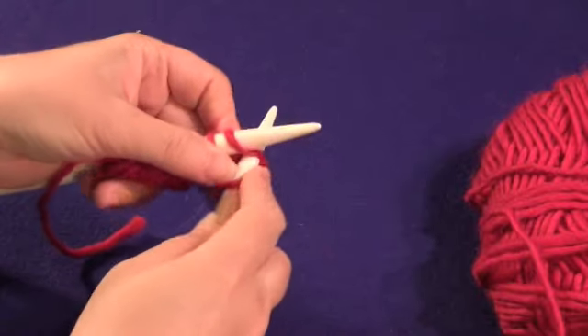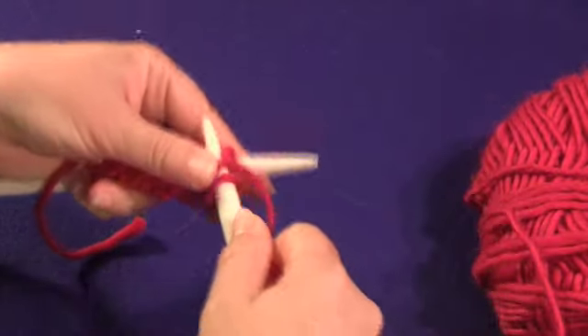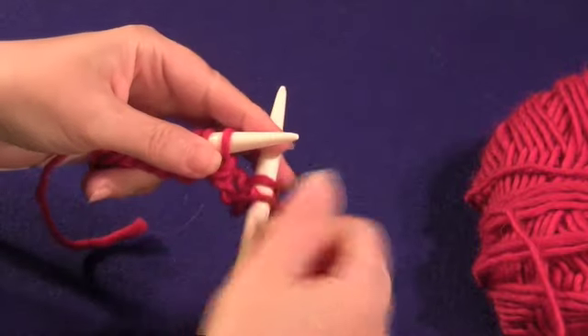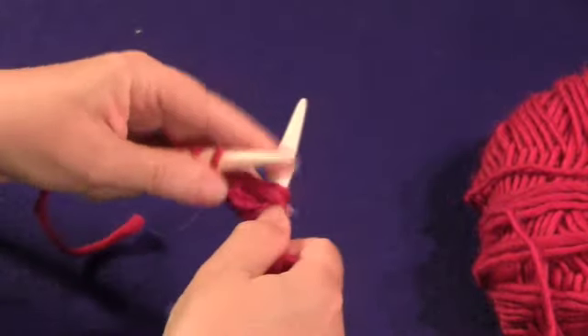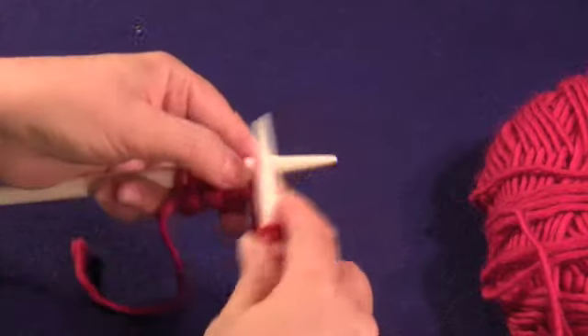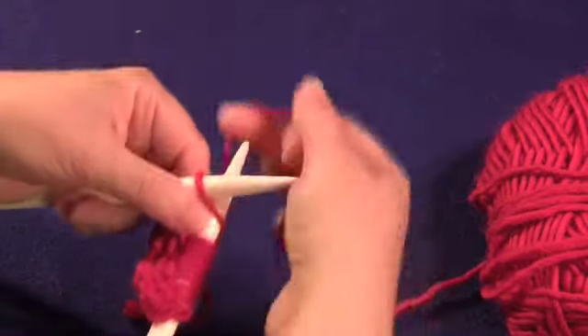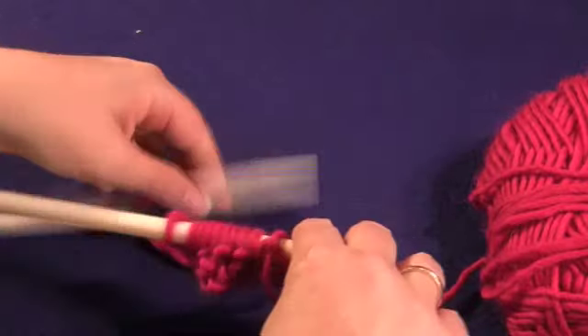And then the next stitch you can see is a purl, so we knit. We're going to alternate the purl and the knit all the way across. We'll do this on every row, alternating the purls and the knits so that we're knitting purl stitches and purling knit stitches.